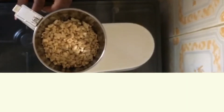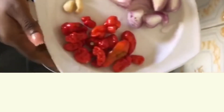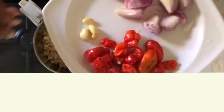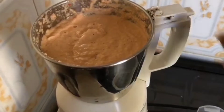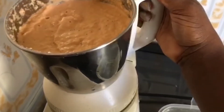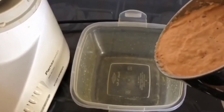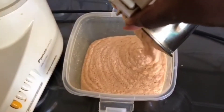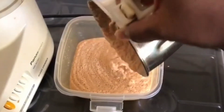We want to bring all this to a blend, but I'll be skipping that part. What we need is the after effect, so this is what it looks like. I didn't blend this to be very smooth because when it's smooth it's going to absorb a lot of oil, so I don't need it to be too smooth.